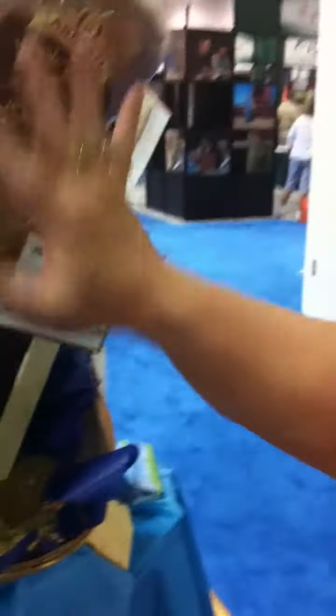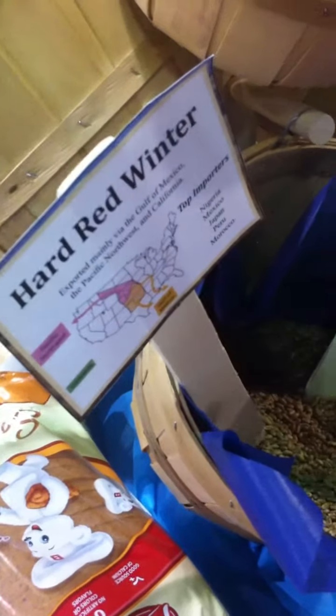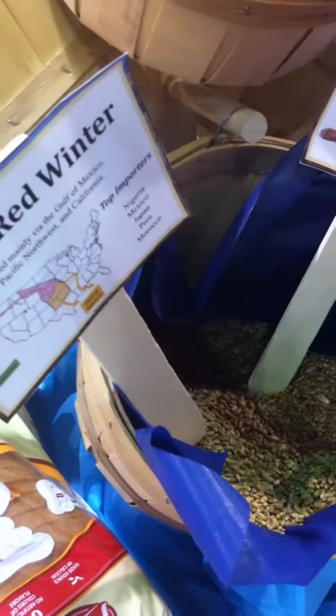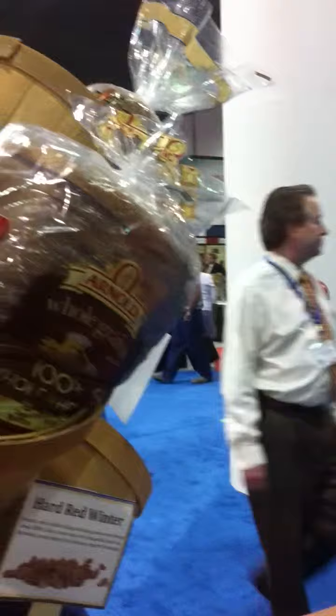This is the all-purpose variety. When you go to the grocery store and you see several different kinds of flour that say all-purpose, this is the wheat variety that is usually in those flours, because as it says, it's all-purpose. It'll work for your breads, your cookies, and your cakes. So primarily, this is your hard red winter.